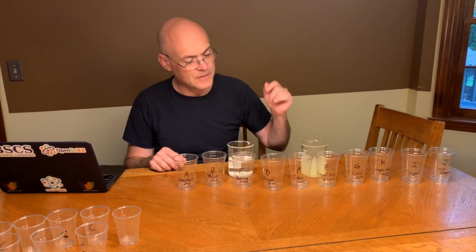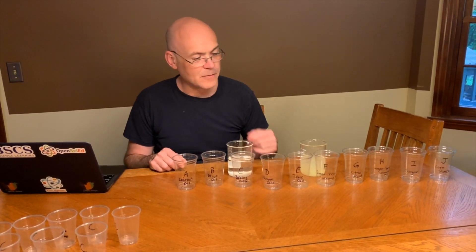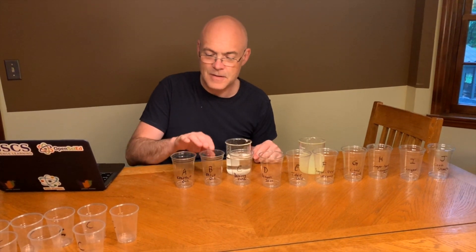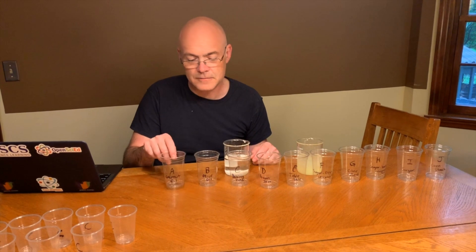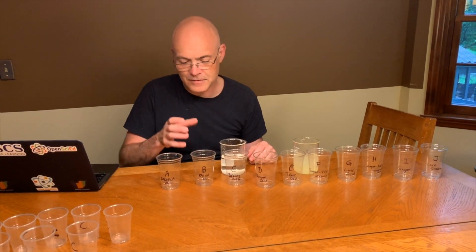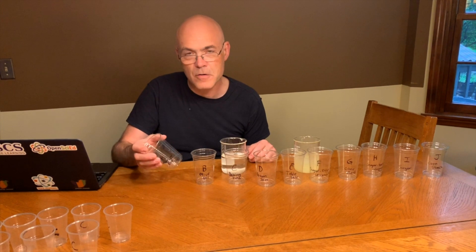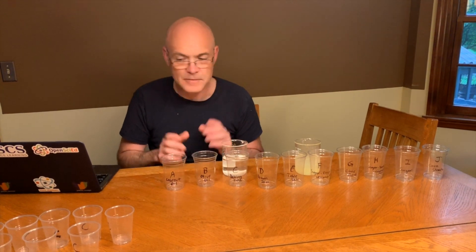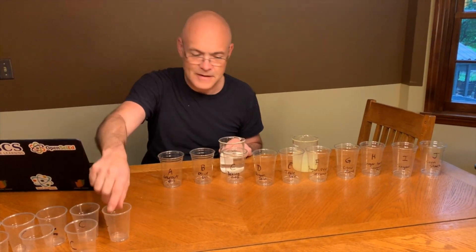Once you have all those made in beakers, you'll pour them into the large and small cups. The two cups on the end — olive oil and coconut oil — you won't put in water. Just put 250 milliliters in a beaker, then pour out the olive oil and coconut oil by the teaspoon or tablespoon into the corresponding cup.